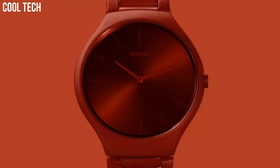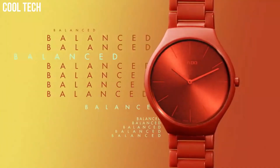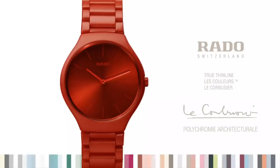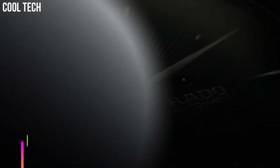Display Type Analog, Case Diameter 39mm, Band Color Orange, Movement Quartz.